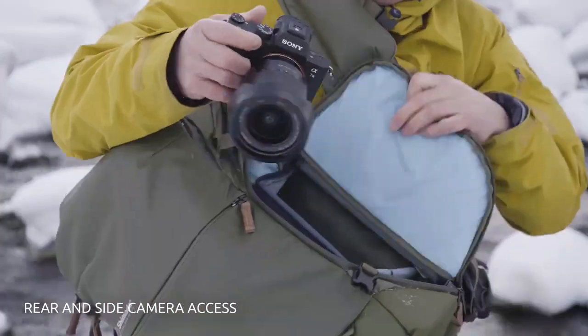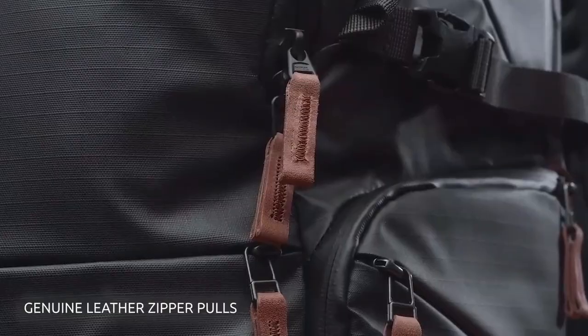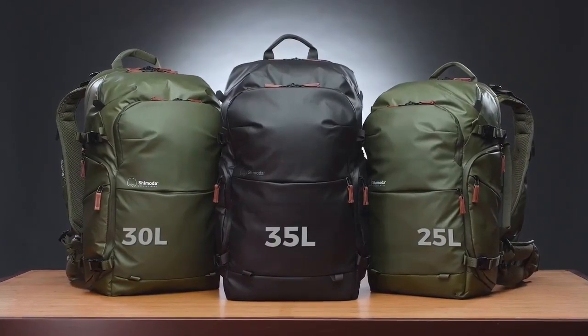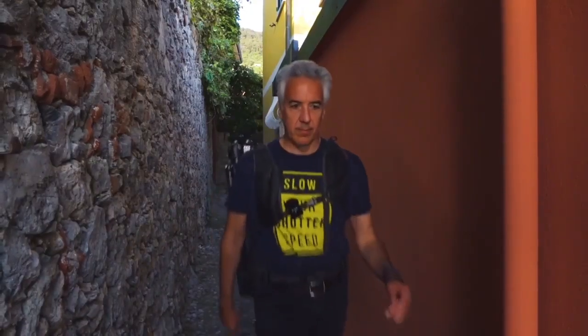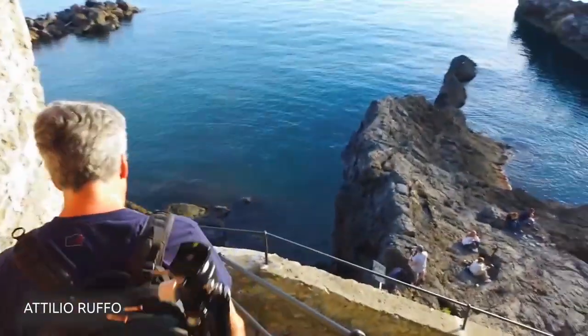Both rear and side camera access are included, and of course it would not be the Shimoda Explore Series without our beautiful genuine leather zipper pulls. Version 2 of the Explore Series is available in 25, 30, and 35 litre pack sizes. Each of these packs is a direct response to our community wanting smaller options in a carry-on friendly adventure camera bag.